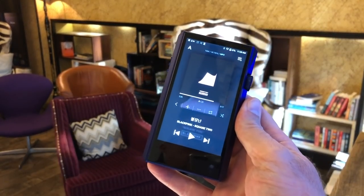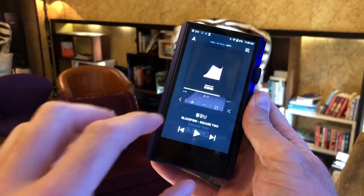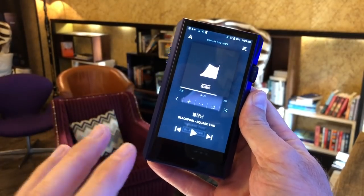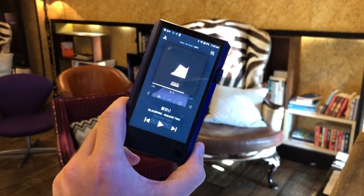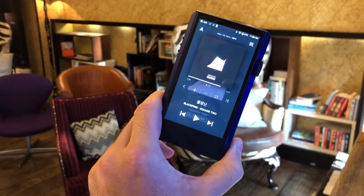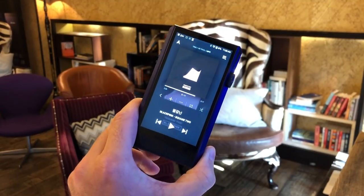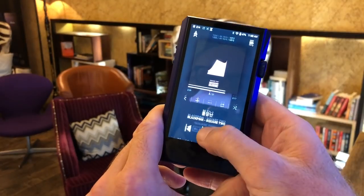All of this size reduction has enabled Astell & Kern to do something very significant. They've shortened distances between smaller components inside, yet maintained the same DAC and the same octa-core processor — in fact, everything inside is the same apart from the battery, which is slightly smaller. Crucially, the sound is not just the same but a little bit better. They've shortened distances between capacitors and where sound has to travel internally, making it more efficient and less prone to interference.